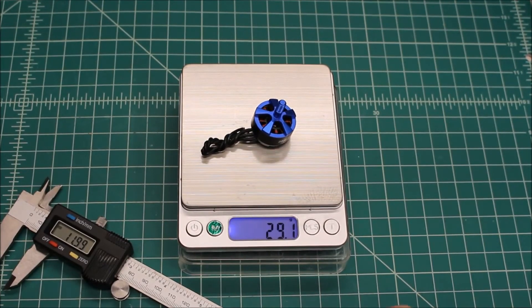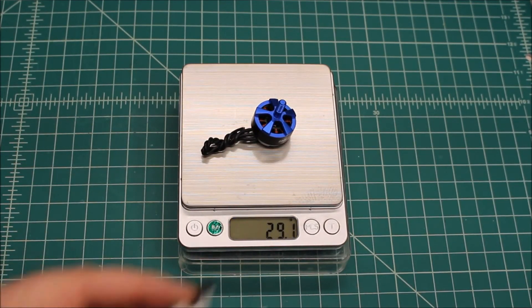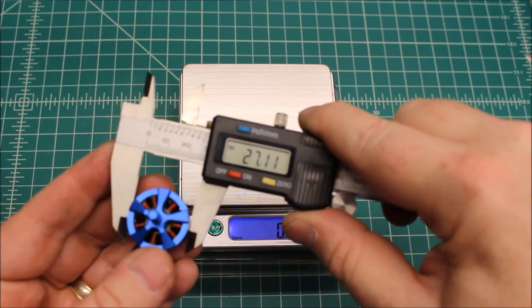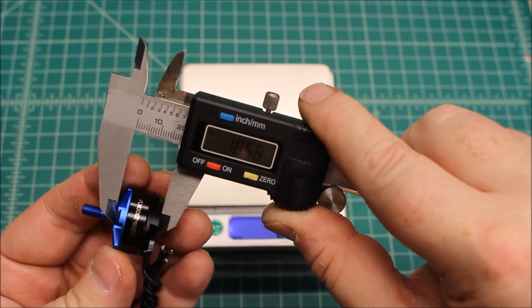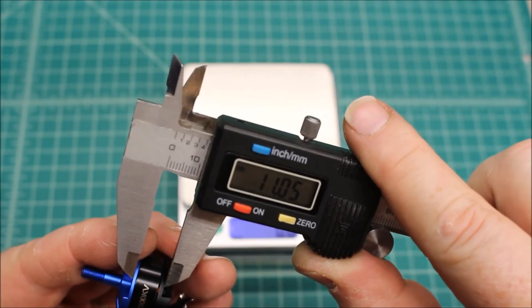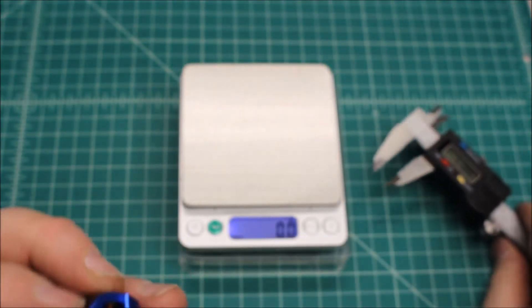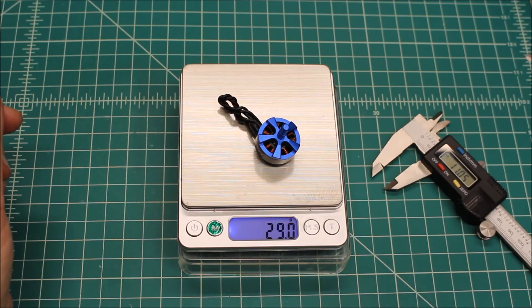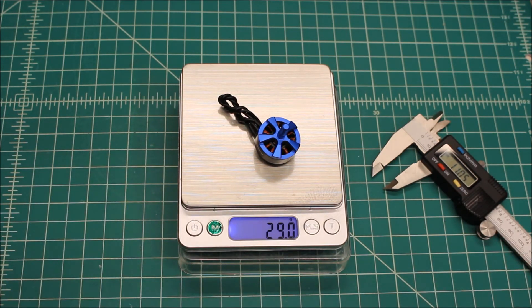All right, we're back. What did you guys think? I thought this put up some pretty decent numbers. Let's do a little bit of measuring here. On the can we got just a little bit above 27, 18.50, and then the winding right about 11.06. These are really smooth motors. The weight here is 29 grams. They're not the lightest, they're not the fastest, but what they do is they are a blend of all three: weight, power, and also how smooth they are, how easy they are to tune, and how vibration-free they are.